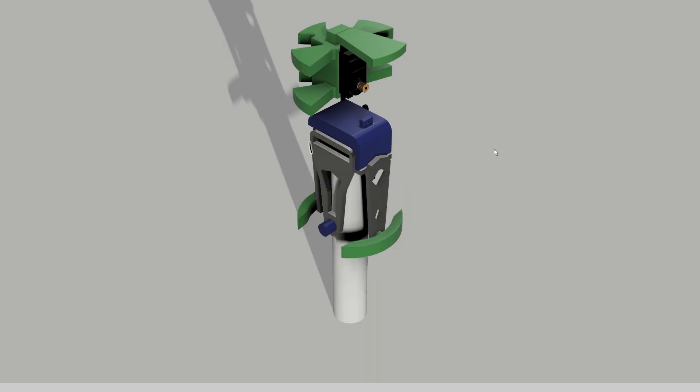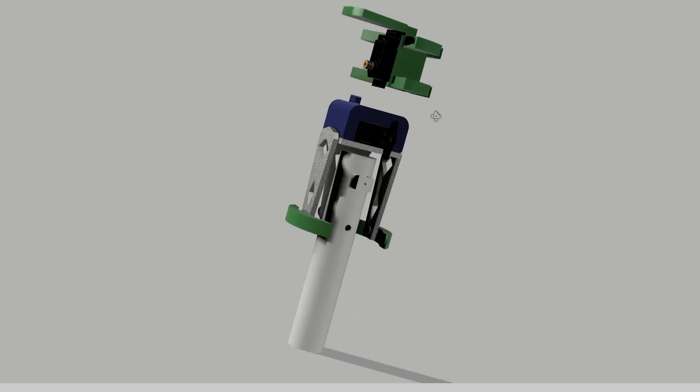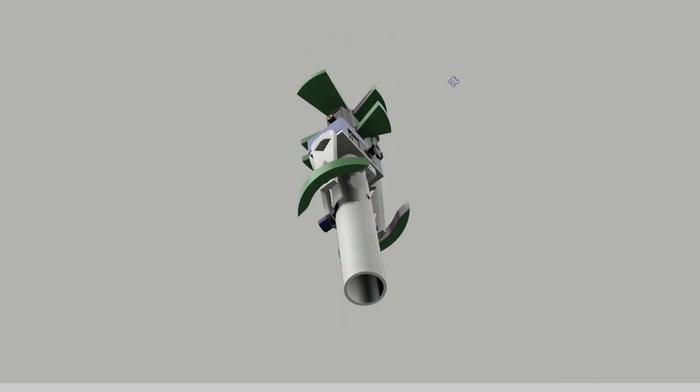Despite this success, I knew this design wouldn't work in a real rocket, so I scrapped it and started anew. After realizing the flaws in my first design, I moved on to the second iteration, but it turned out to be even worse. The single point of contact with the motor mount wasn't nearly enough.